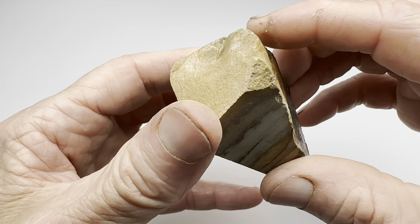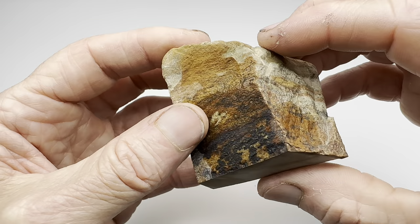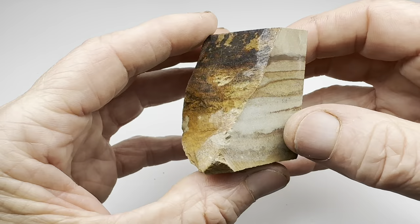Well, this is left over from the initial trimming of that slab, so I thought, what could we do with this? Then it dawned on me — of course, let's throw it in a tumbler and see how smooth and shiny we can make it. The cabochon turned out pretty nice, so maybe this will be a nice polished tumbled stone. Let's find out.